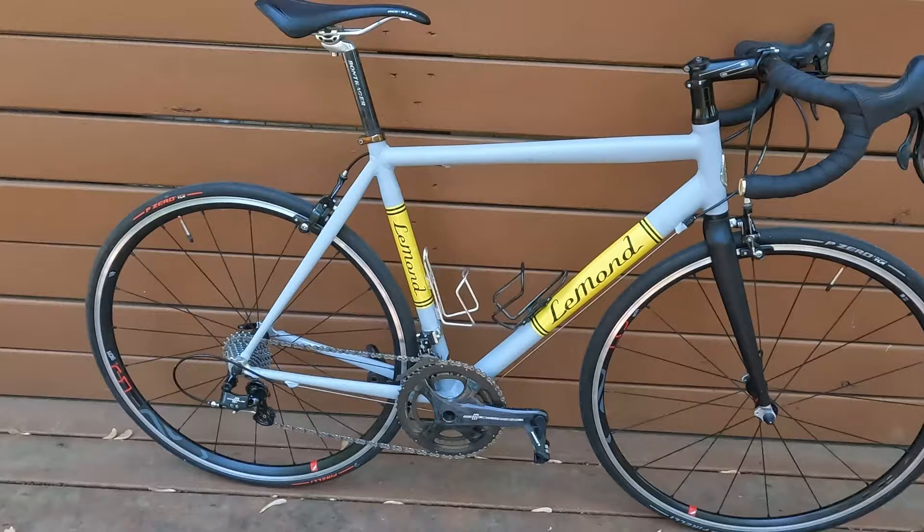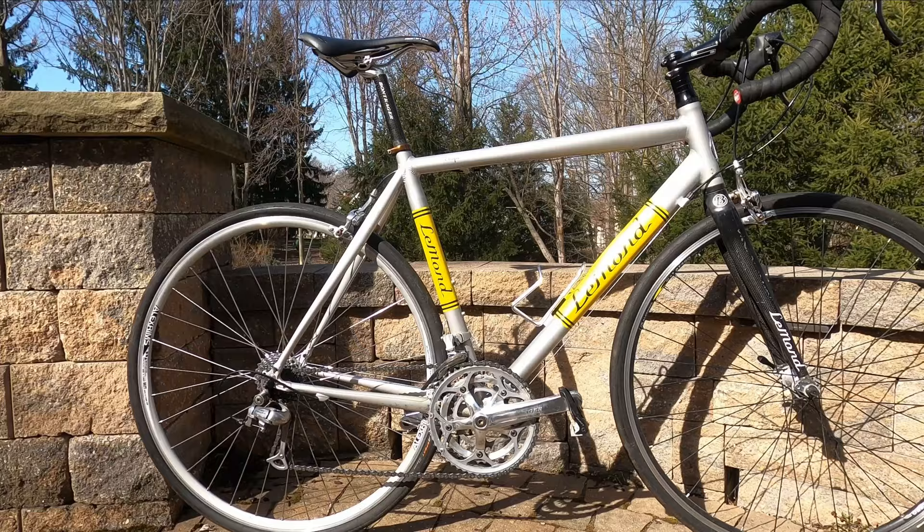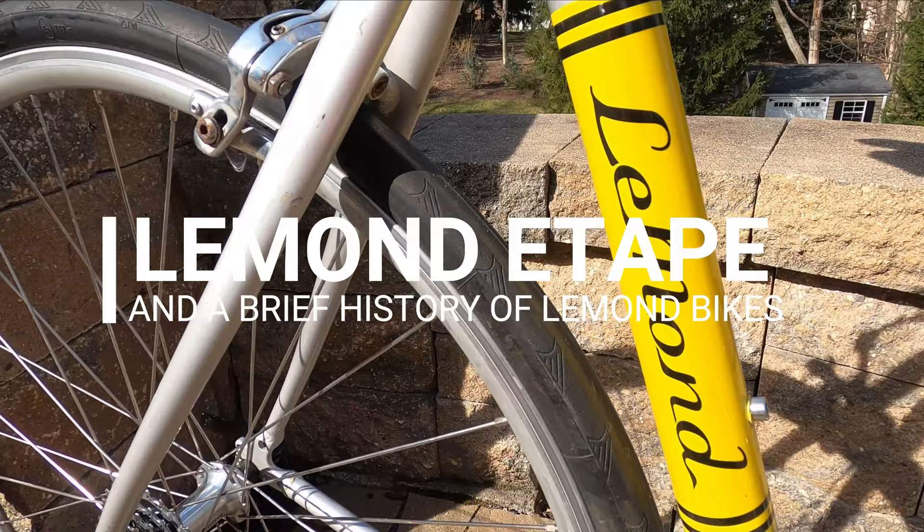Hey, Lucky Cyclist here. So I finally upgraded my Le Monde Etape road bike. I've made a video about that bike in the past — my history with it, as well as a little bit about the Le Monde brand. I'll put a link to that somewhere around here. But today I want to focus and talk through the upgrades with you.